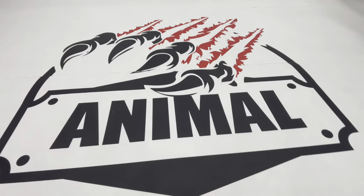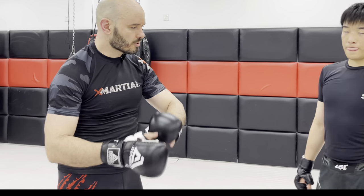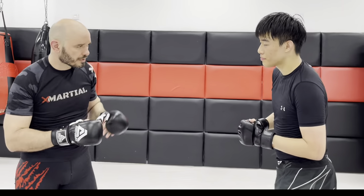It's Ramsey Dooley. I'm here with Maddox at Animal MMA in Shanghai, China. Come check us out. We're going to do some Russian two-on-one stuff. I've made a bunch of videos about the Russian two-on-one here.